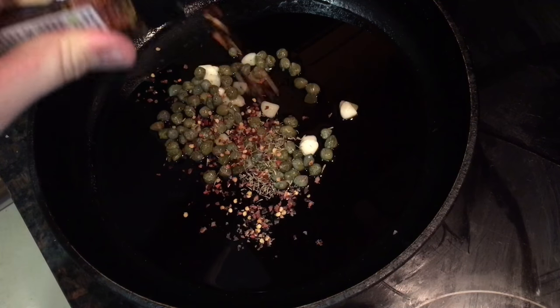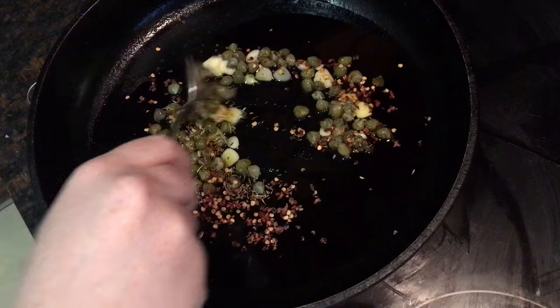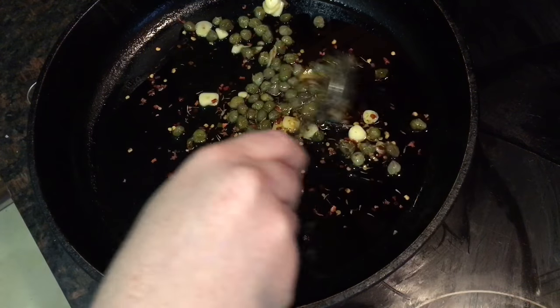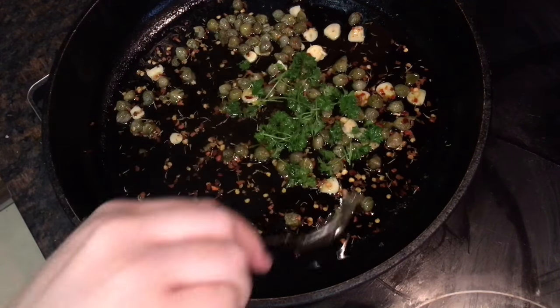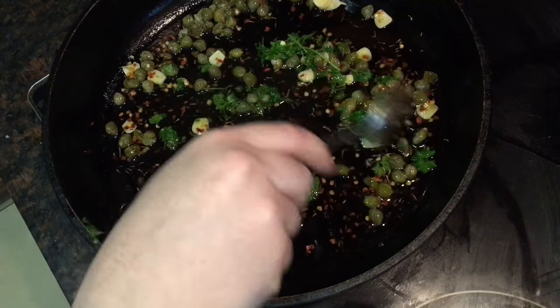Add about a quarter teaspoon of dried thyme, and about the same of dried chili flakes — feel free to add more if you prefer it spicy. Mix everything up and allow it to gently stir fry over a medium-low heat for just a few minutes until the garlic just starts to go golden. Then add about a tablespoon of fresh chopped parsley and stir fry for just another minute or two until the parsley starts to wilt.